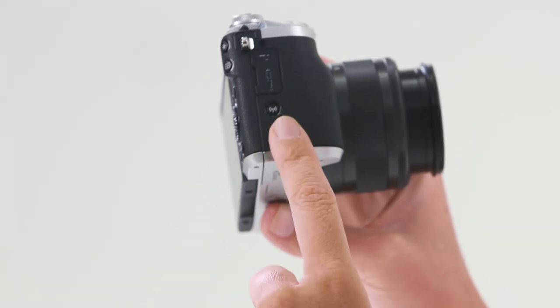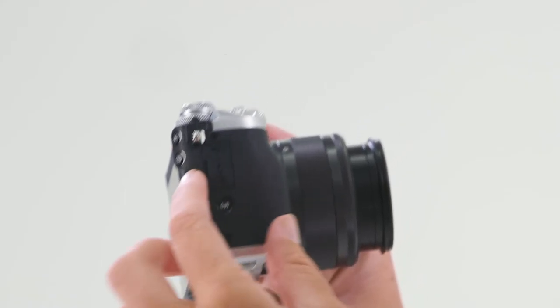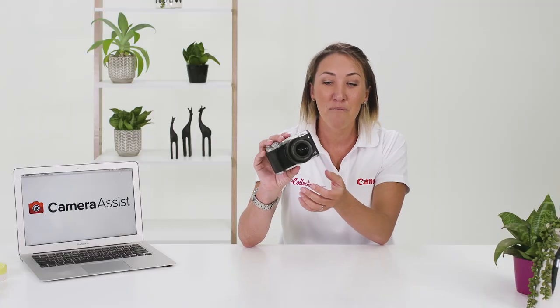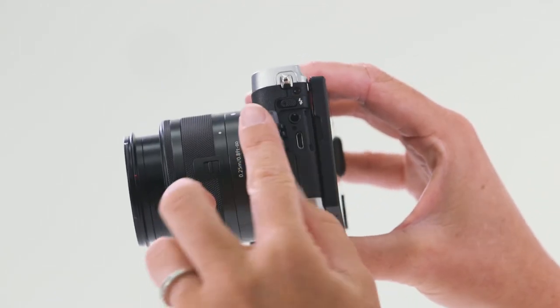On the side of the camera, you have a Wi-Fi button — an excellent way of transferring your images straight to your smart device. For more information on how to do that, check out the video in the link below. Above the Wi-Fi button, you have the HDMI port, and you also have a remote cable release plug just above it. Flipping the camera around to the other side, you'll notice two more ports — one for a microphone and the other is your USB port.